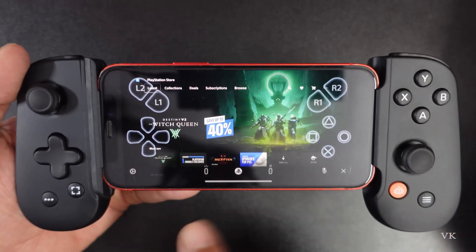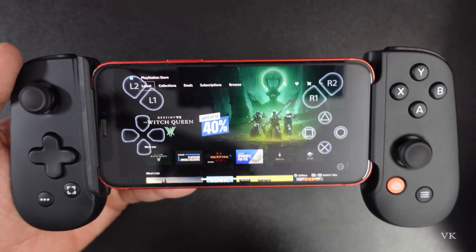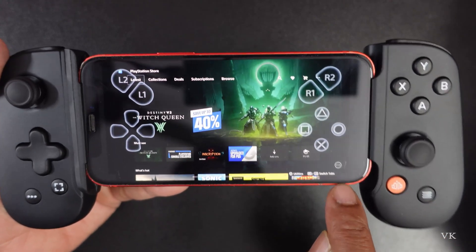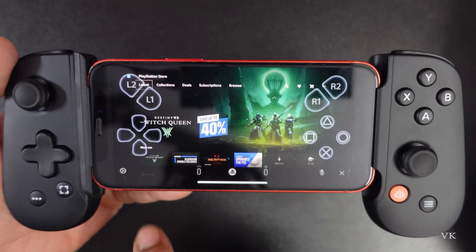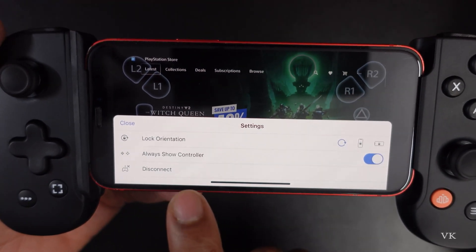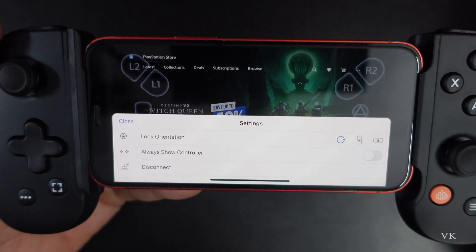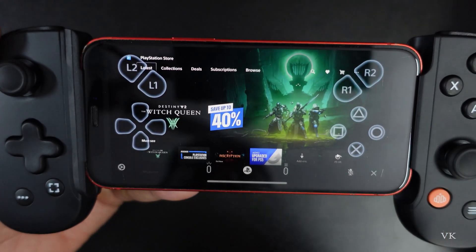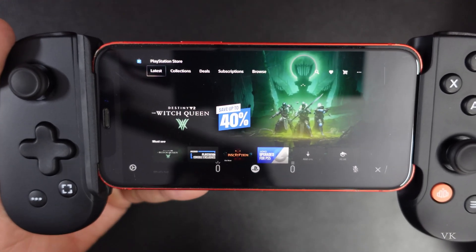What you need to do is simply go to settings. Press this options menu — there is a three dots — you need to tap that and then go to the settings tab. Here you can see this option: 'always shows controller.' Simply disable it and automatically it will disappear, so the controller layout will not be appearing.